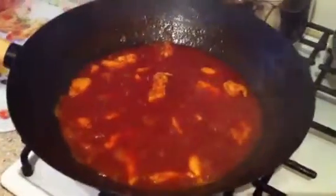Taste test. It's actually really, really nice. Can't wait to sample the finished item.